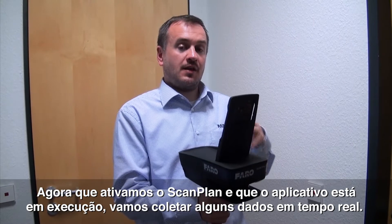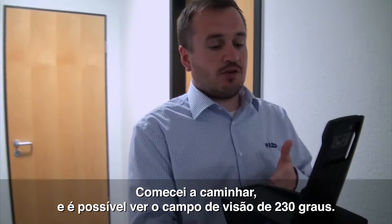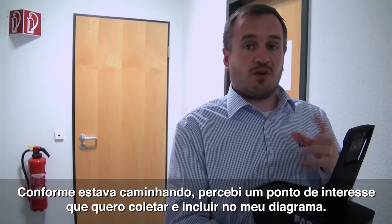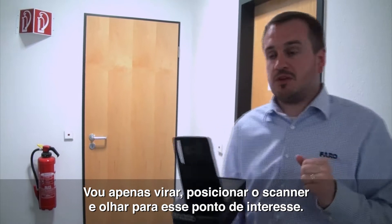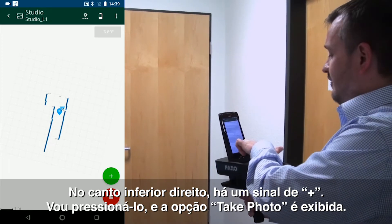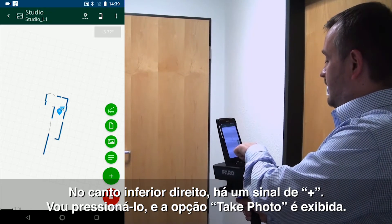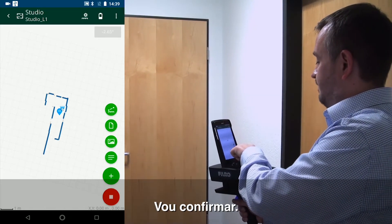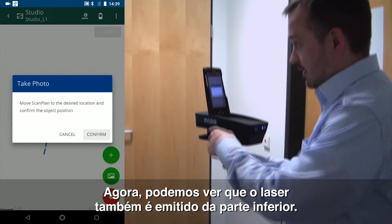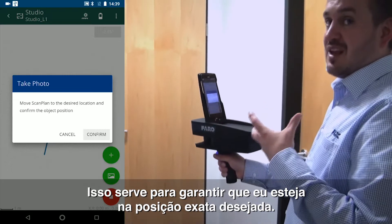Now that I've got the ScanPlan turned on and the app running, I'm going to capture some live data. So I've started to walk — you notice it's got a 203 degree field of view so it's capturing the walls as I move. But as I've walked I've noticed there's a point of interest which I want to capture and add to my diagram. So I'm simply going to turn around, place the scanner looking at the item of interest. In the bottom right hand corner I have a plus sign and I hit my plus sign and I've got an option of a picture. I'm going to press the picture button and it's going to say move the ScanPlan to the position that I want. Notice now that the laser has also come out from the bottom — that's what we talked about earlier — to make sure we're in exactly the same position.